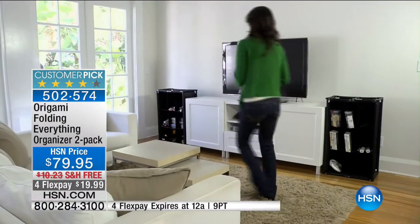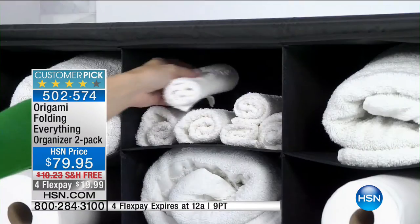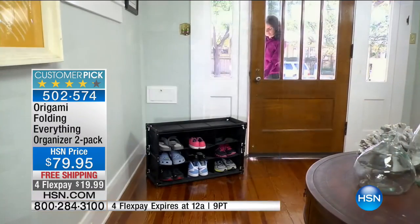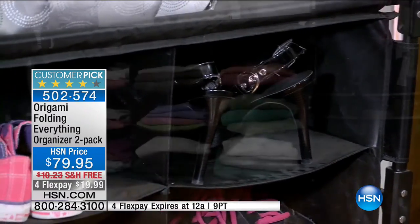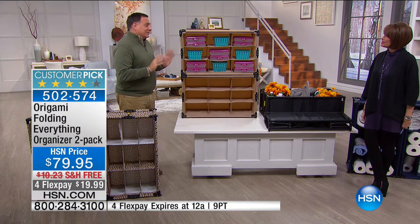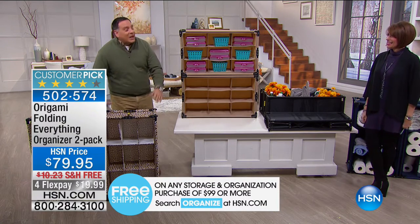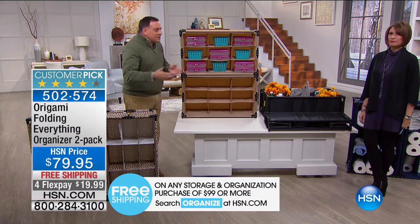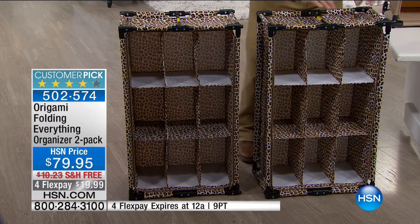It's a huge customer pick. I got a call from my aunt who's in an assisted living facility — she ordered the two-pack in the leopard. She took me into her closet and showed me she needs more space to put things. They have a steel frame — all powder-coated steel frame that goes all the way around. The nylon on the outside is a nice heavy gauge, washes off easily. You get nine compartments, each one a foot deep. This is how they're going to come to your house.